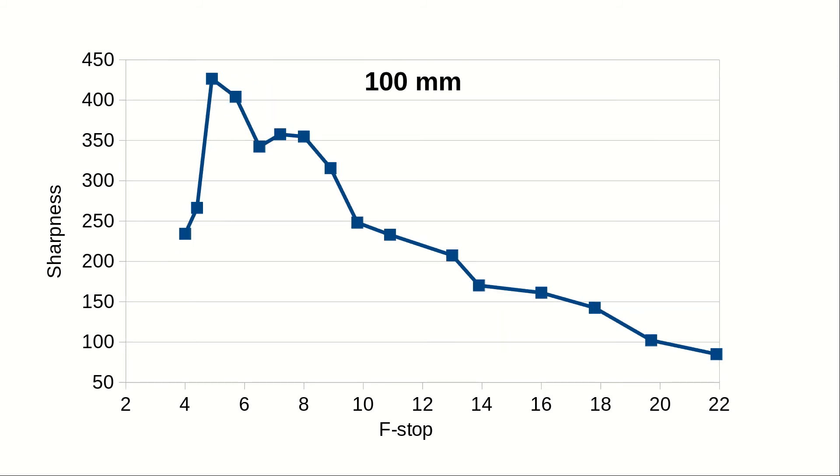At 100mm the sweet spot has not moved much, but there is a dip at around f/6.7. According to my judgment this is indeed real and a feature of this lens. Let me also add that you cannot directly compare the sharpness values at different focal lengths, because you essentially photograph a different image at each focal length.